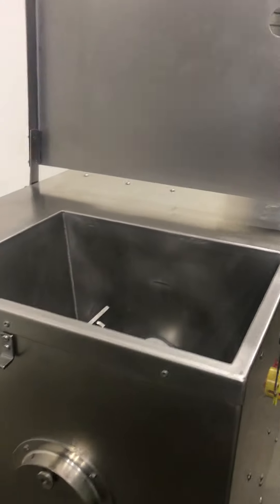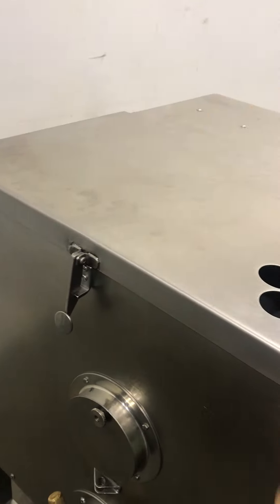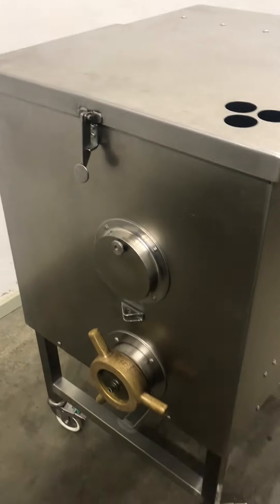We cannot turn on until the lid is open. We can turn on only when the lid is closed.